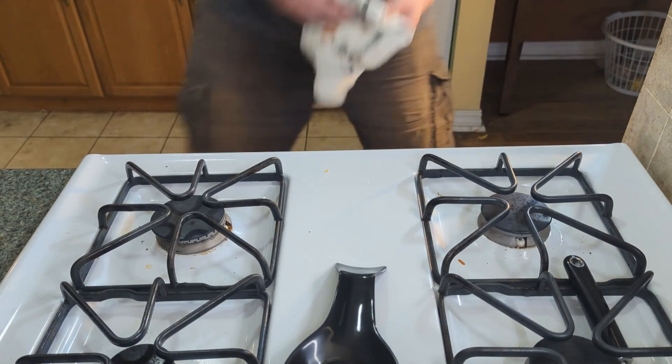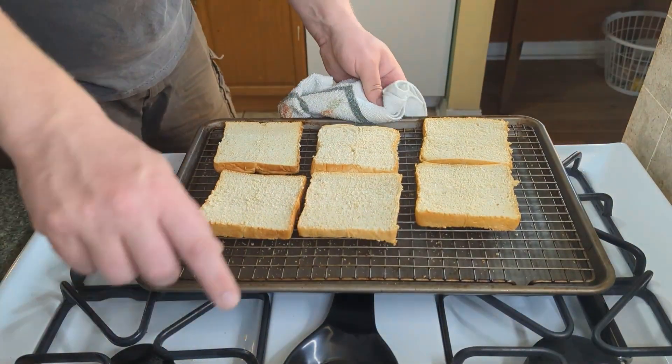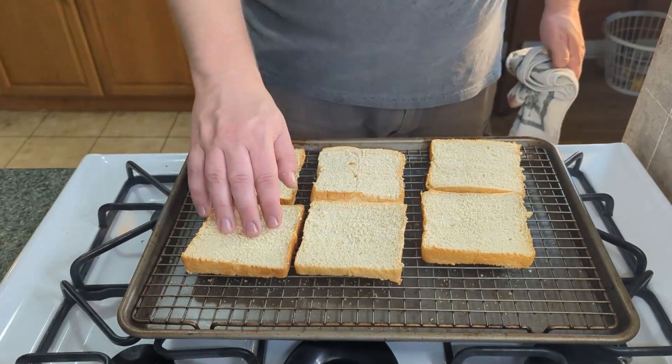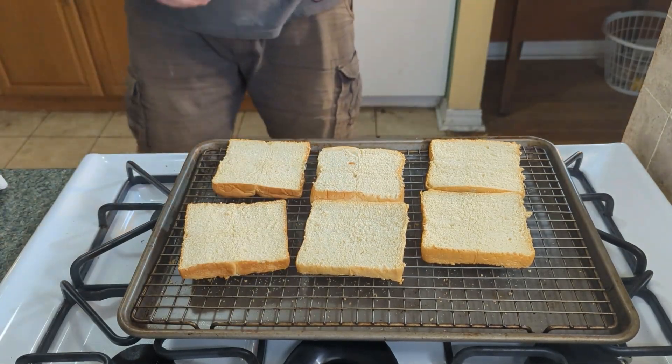The bread's ready to come out. I did leave it in there for an extra 10 minutes, so it had 30 minutes total. I flipped it twice — I just wanted it to get very, very crispy. And as you can see, we have achieved that.